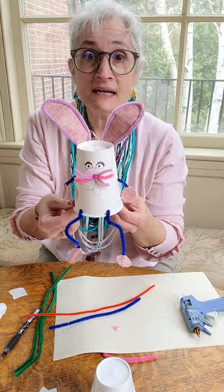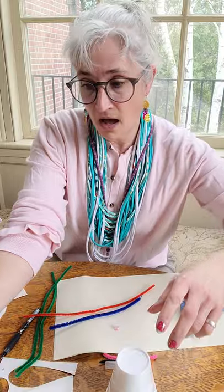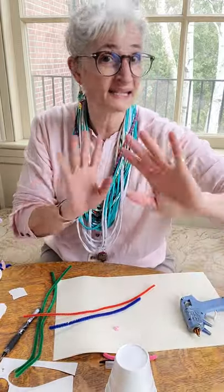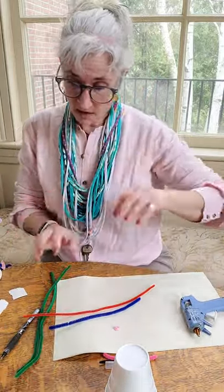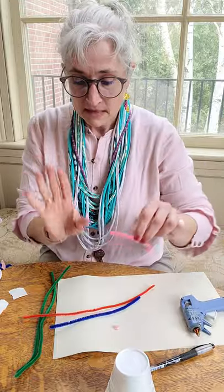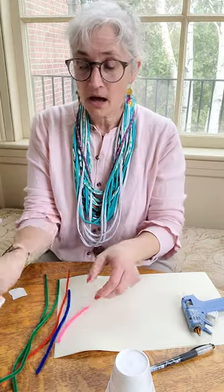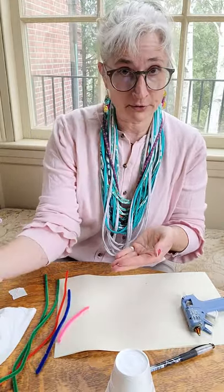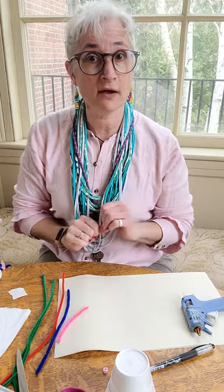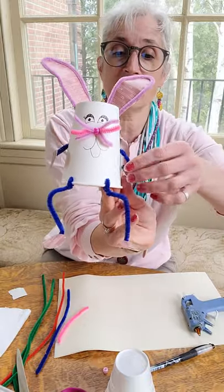So you need a paper cup or a styrofoam cup, some wallpaper scraps or paper like scrapbook paper or magazine paper, or paper that you have designed, a black marker or whatever color marker, some different colored pipe cleaners, tissue for the tail, some scissors, hot glue, and a pony bead for the nose. But you can adapt the nose if you don't have pony beads — you can do something a little different. It does not have to be just like this.